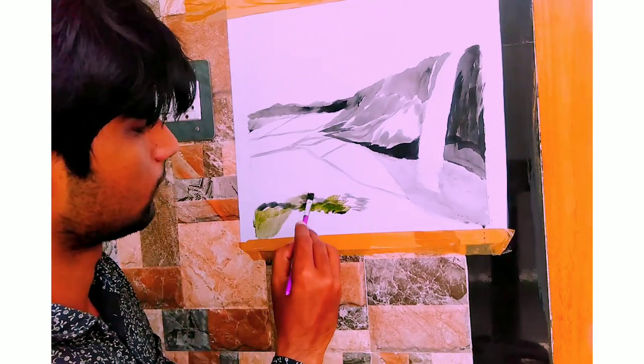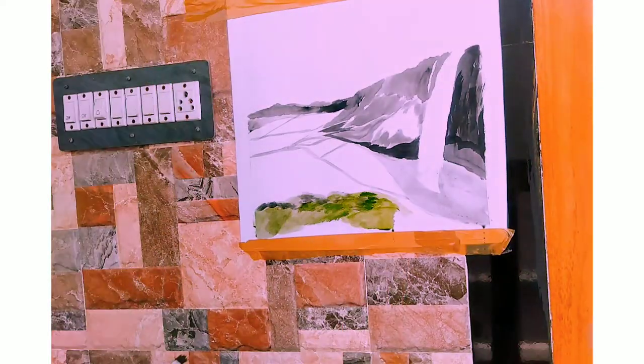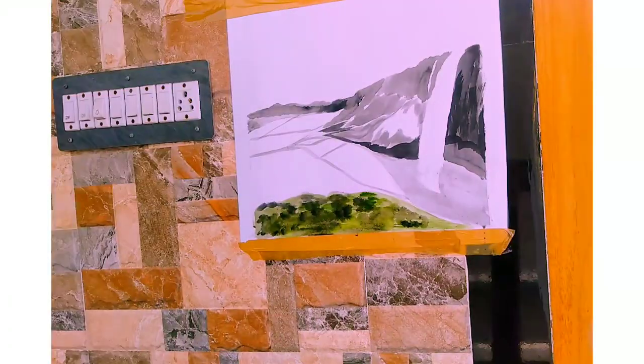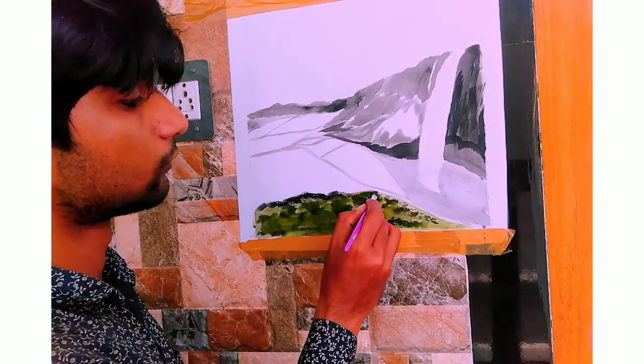Now let's add some green and black to get the combination. Alright, the combination is working quite well.